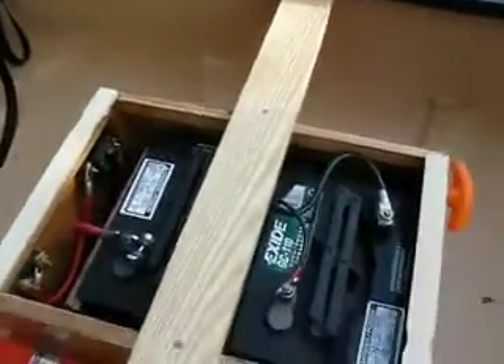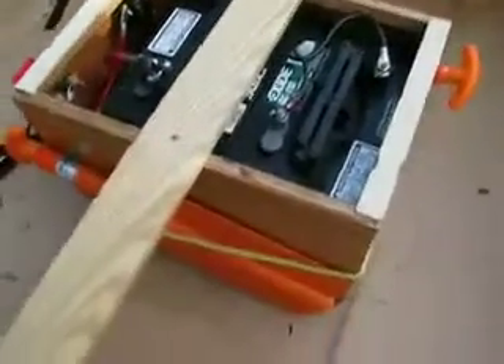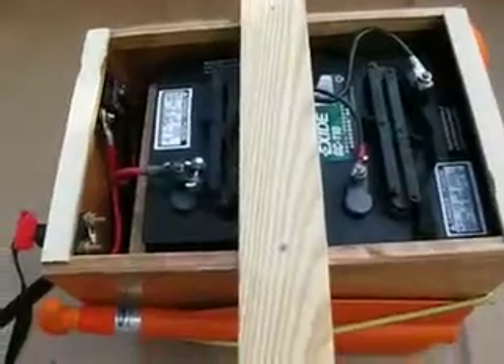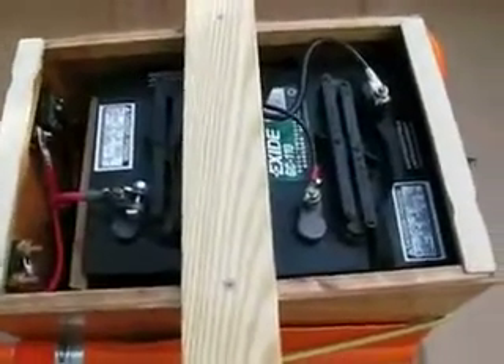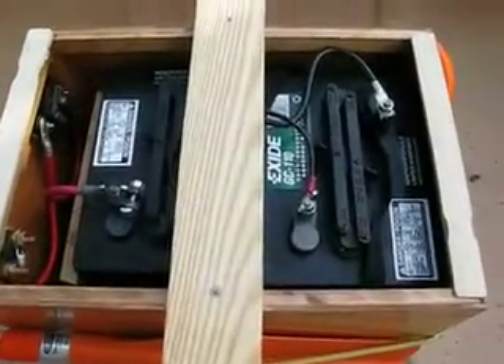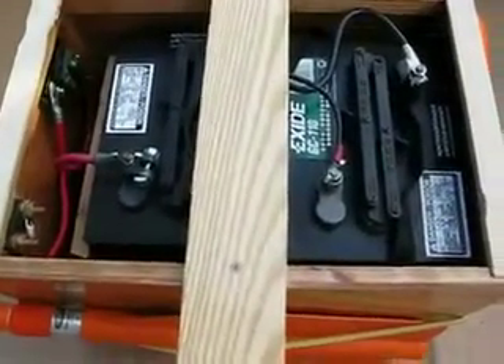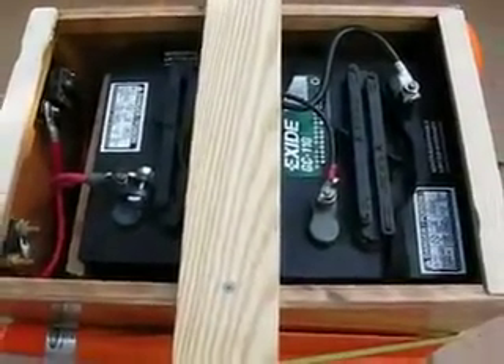The battery box is tied in with the thwart on the outside too. You can see the necessary and emergency paddles. Inside are two golf cart batteries — two six-volt batteries tied in series to give twelve volts.